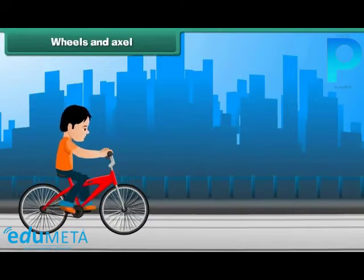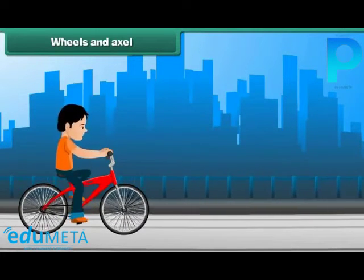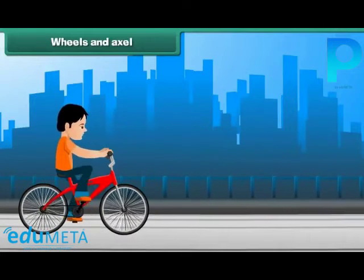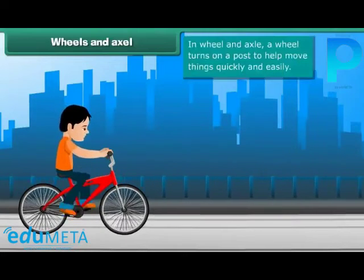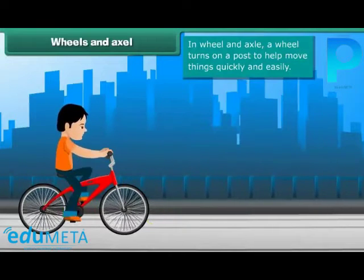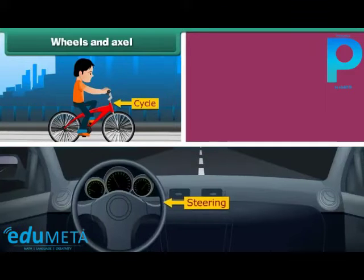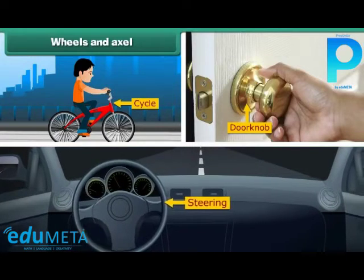Wheel and axle. Do you enjoy riding a bicycle? Then you are using the simple machine called wheel and axle. In this, a wheel turns on a post to help move things quickly and easily. The wheels on a bicycle, the steering of a car, and a doorknob are also examples of wheel and axle.